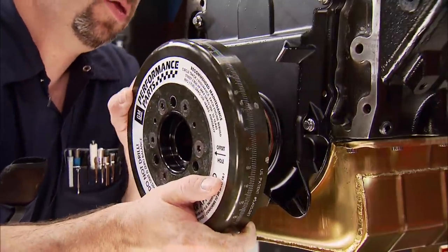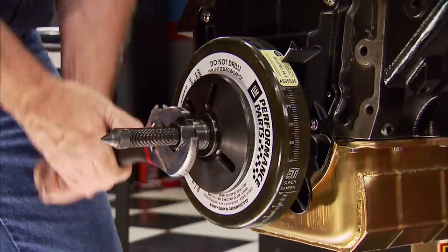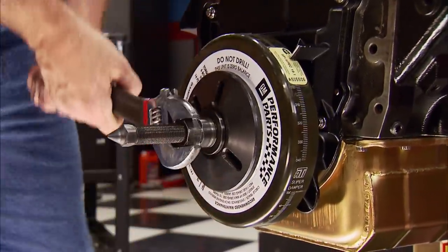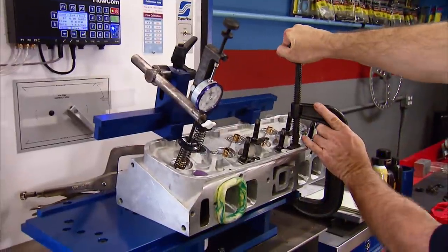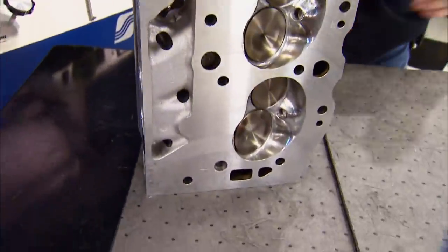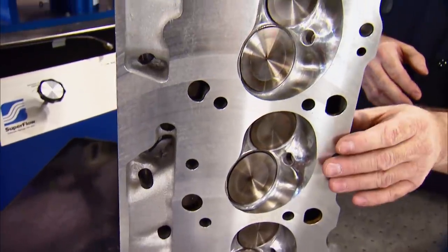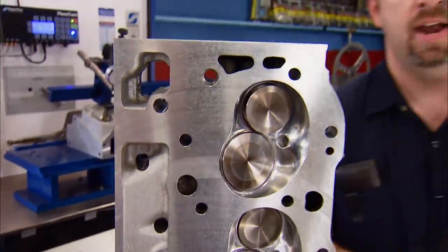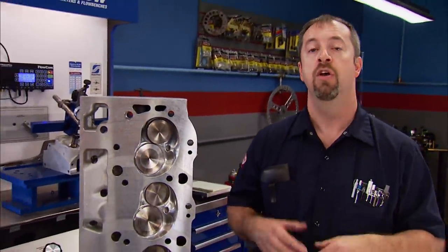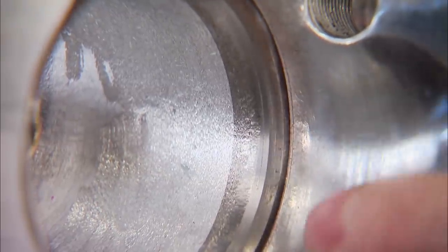To wrap up the short block, the original balancer will go back on. Never drive it on with a hammer — use an installer tool. If you don't have one, any auto parts store will rent it to you. After a ride back from Sam's, our heads are finally in our hands. They did precision machining — removed 30 thousandths of material from the deck surface, which reduced our combustion chamber to 109 cc. That, combined with our new Comedic gasket, will give us a final compression ratio of 10.79 to 1. Plus, they did a 5-angle valve job and polished the chamber.